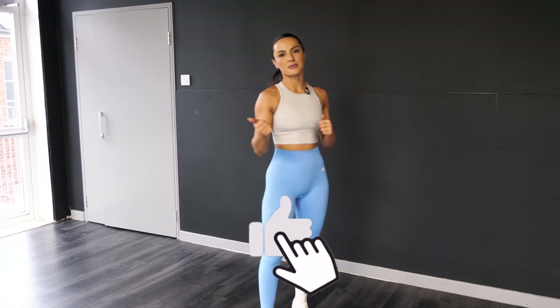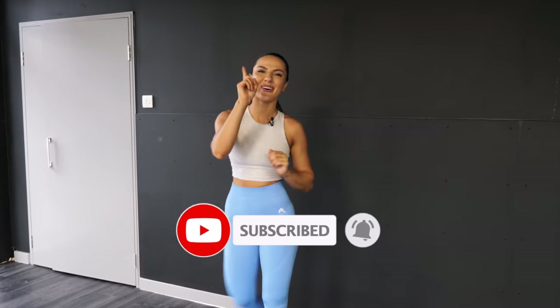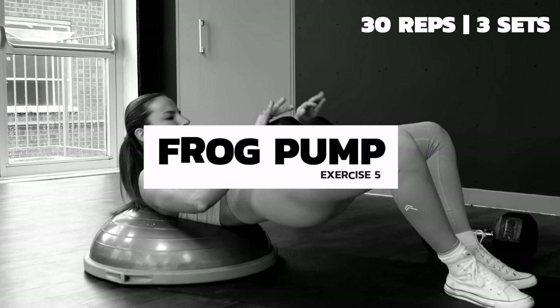So always remember that and don't feel disheartened — it's all about you and your progress. I'm going to do one more exercise and that completes the workout. The entire workout will be in the description box, so screenshot that. Please give this video a thumbs up — it really helps my channel — and hit subscribe if you're new!